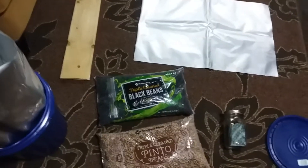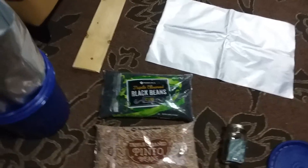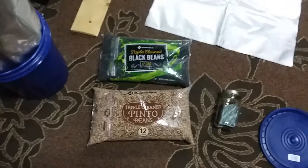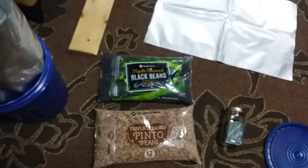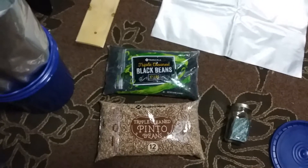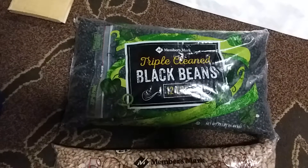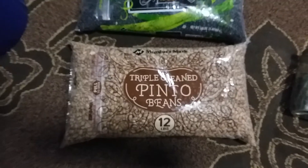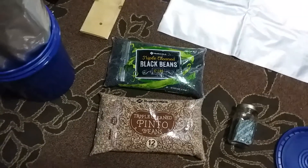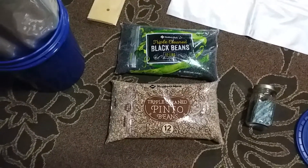Hello everyone, Alaska Prepper here. It's been a few days since I've done a video, so today I thought I'd do a quick video to show you how easy it is to store approximately 37,000 calories of beans in long-term food storage. I've got two packs here: a 12-pound pack of black beans and a 12-pound pack of pinto beans that I picked up at my local Sam's Club for around $25.